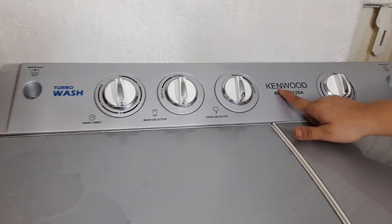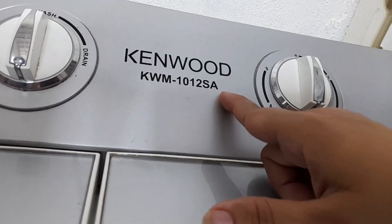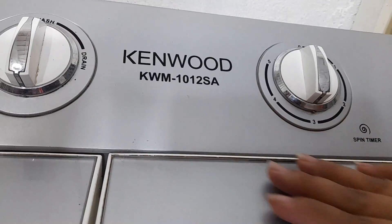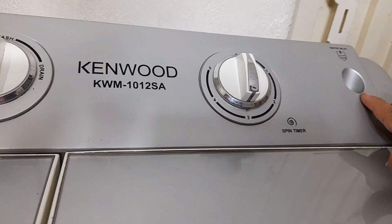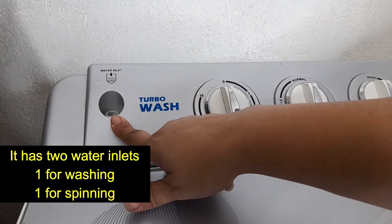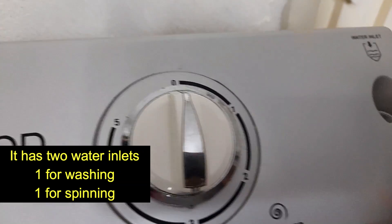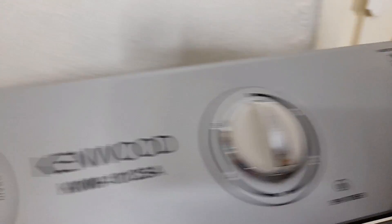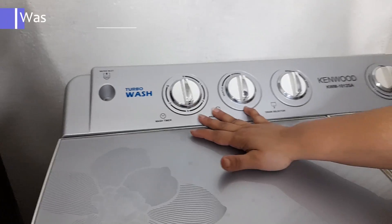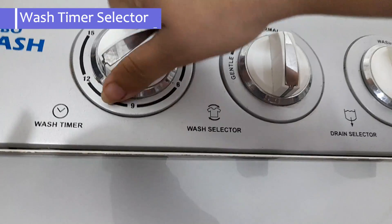I have a Kenwood KWM-101-2SA model, and you can see that there are two water inlets given to it — one is given to the washer and one is given to the spin. Here you can see the wash timer.